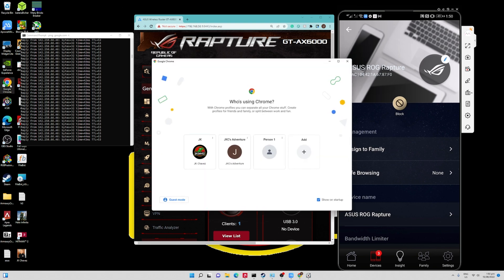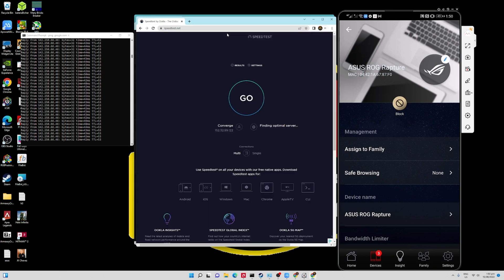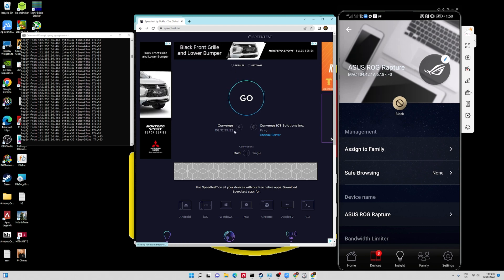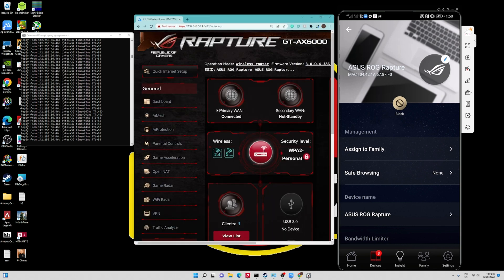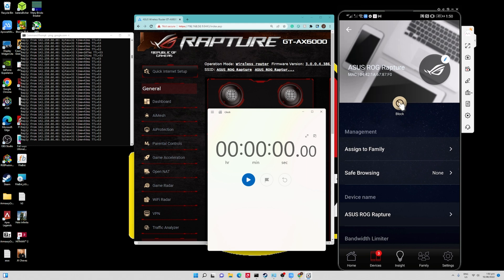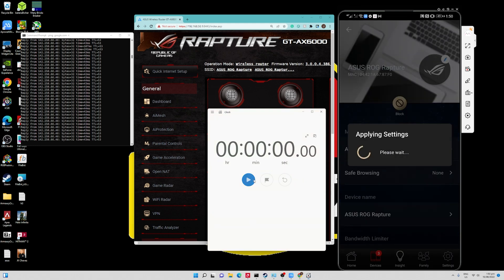Let's open a speed test. As you can see, when you open a speed test on my desktop, it shows your source of internet connection. Right now we are on Converge because we are using the primary WAN. The primary WAN is Converge; the secondary WAN will be Smart, the second modem router. Now let's open a timer as well to see how long it takes to transition to the other WAN and restore internet access. Hit block.